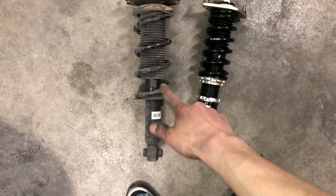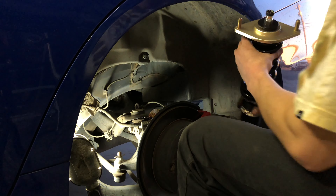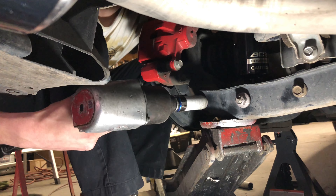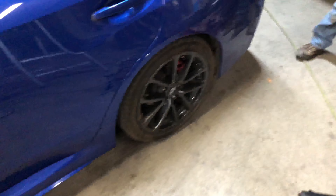We got the stock spring out and here's the BC coilover right next to it — looks really good. Now that we've got the stock one out, we're gonna go start putting the BC one back. It's about two fingers now, so I'm just gonna lower this one about the same as the front — half an inch — and then see how that sets. The front looks pretty good so I think the back will look just as good.